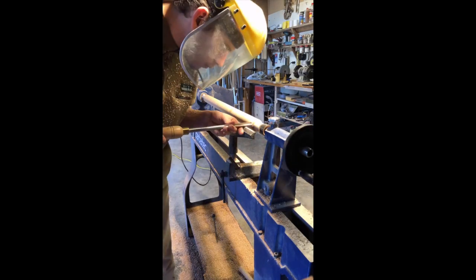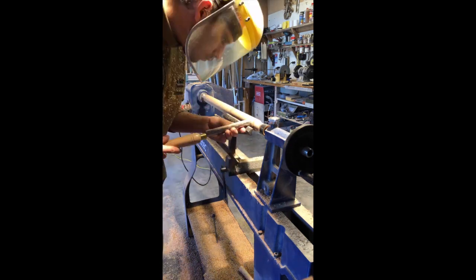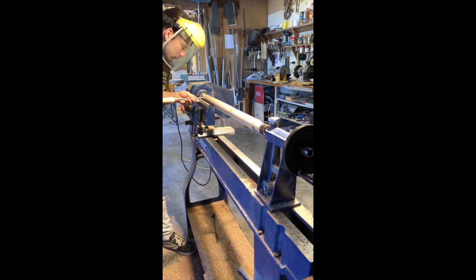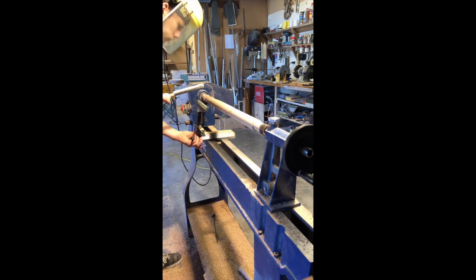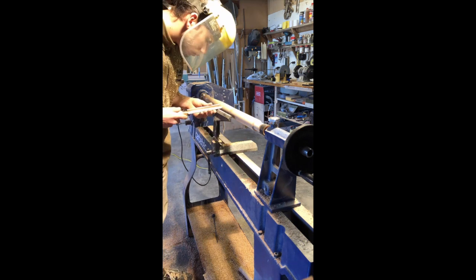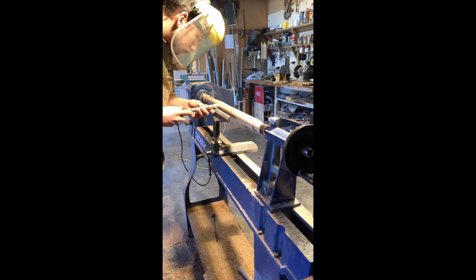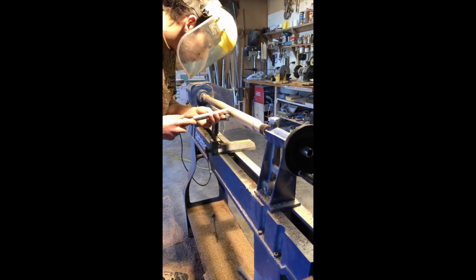Here you see me cutting the excess off the stool legs before I take them over to the lathe. Now because I haven't made this particular three-legged design before, I find it easier to start by making the legs. That way I can use them with a scrap top to mess around with the hole locations for the wedged through mortises on the top of the stool, without ruining the final top, which you will also see me do in the next clip.